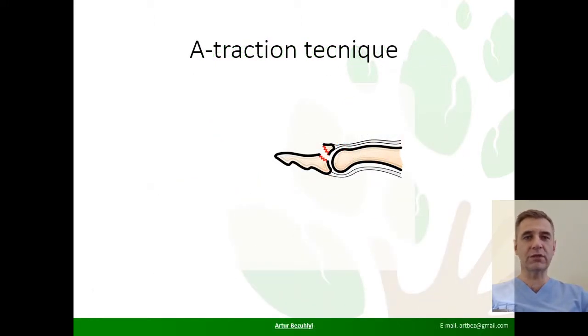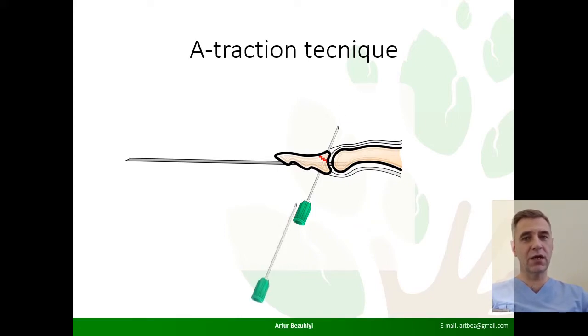So, after mobilization of the fragment and debridement of the fracture site, a transarticular K-wire is carried out. A small K-wire is passed through the center of both fracture surfaces. This is the rail that guides the fragment to its place.